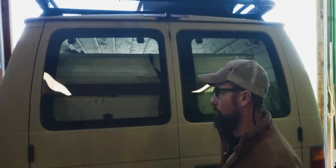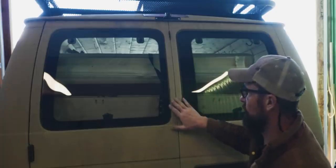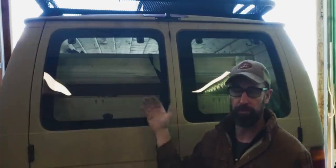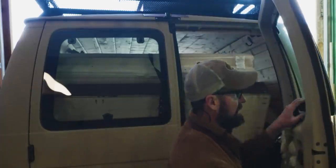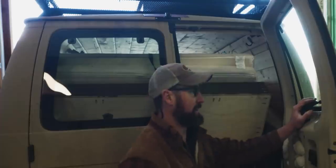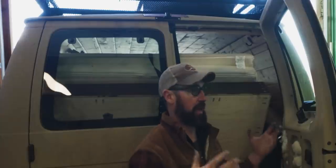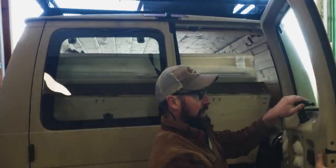It was a fairly easy install and I'm glad to have these in the van. I've wanted them ever since I bought this Ford E350 — this will be great for sleeping inside. I can have these windows popped open and use my Max Air fan to get extra air through the van. One thing I don't recommend is leaving them open while you're driving, because you get backwash — it will suck dust, dirt, and other things into the van, and I've even heard about it sucking exhaust in.